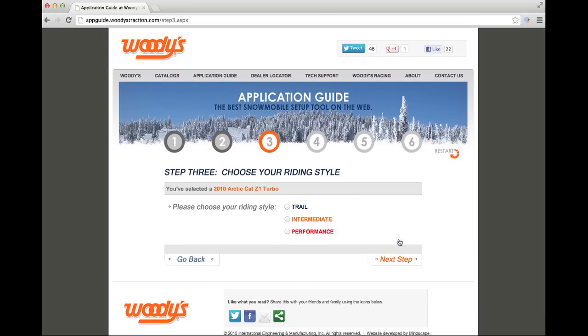In the third step, we want to know what type of rider you are: a trail rider, an intermediate rider, or a performance rider. A trail rider rides on mostly groomed hard-packed snow at cruising speeds. An intermediate rider rides on groomed hard-packed trails, ice, and some off-trail at cruising and faster speeds. The performance rider rides on groomed hard-packed trails, ice, and off-trail at the speed limit all the time. Each rider type will provide different stud quantities and carbide lengths. Make your selection and click Next Step.